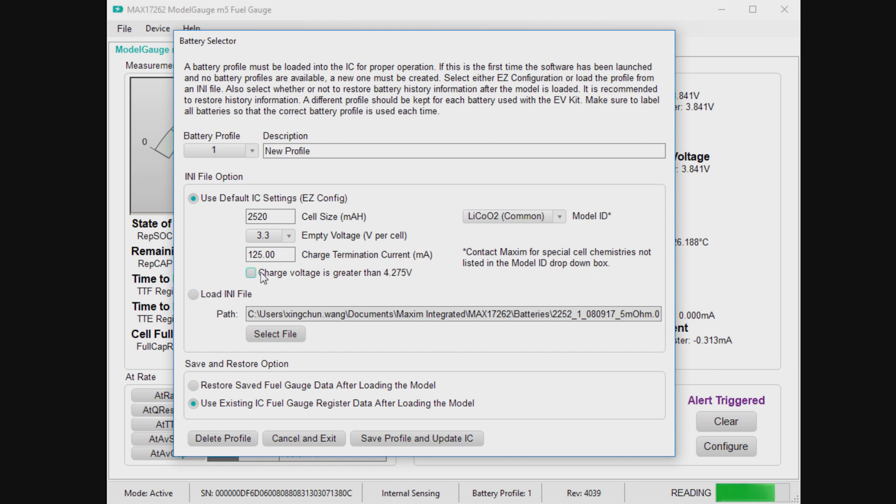If your battery has a charge voltage like 4.3 or 4.35, check this box. If it's charged at the standard 4.2, don't check the box. And when you're done, you go to Save Profile and Update IC.